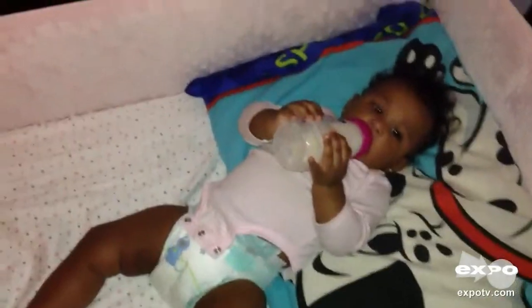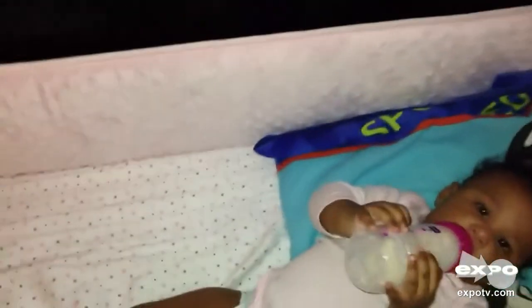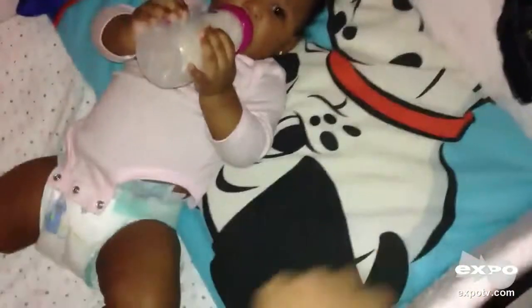Hey everyone, I'm going to review the Carter's Super Soft Crib Bumper. It's around my daughter's crib. This bumper is truly great because it's very soft, sort of like a soft plush or a soft blanket.